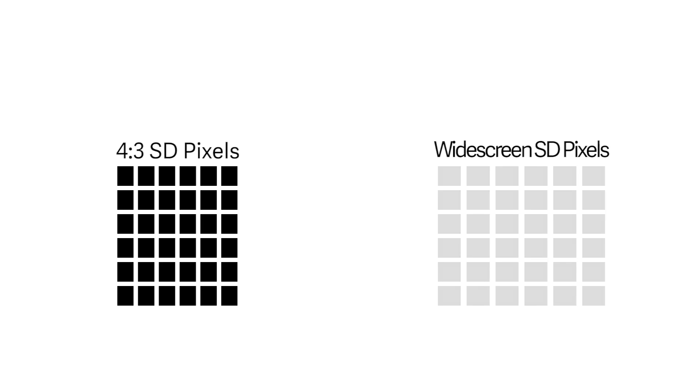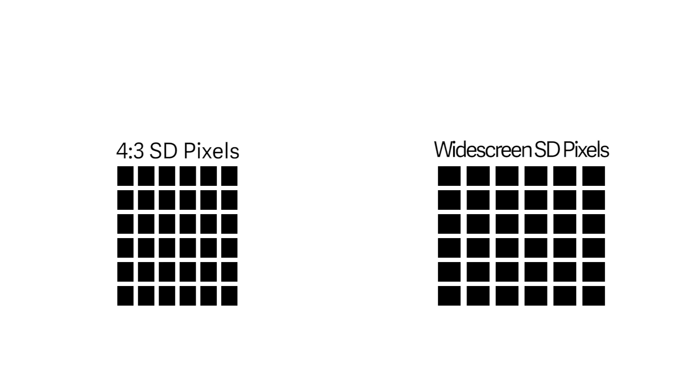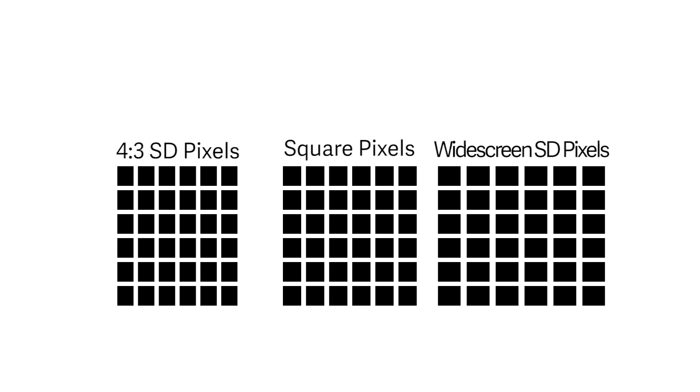The last thing I want to look at on the VR3EX is the USB output. You can capture using the VR software from Roland, as well as use it to webcast. Now it's really important to understand the difference between a square pixel and an anamorphic pixel. The NTSC standard is based on anamorphic pixels, meaning each pixel is not square. In standard definition 4x3, it has a 0.9 pixel aspect ratio, meaning pixels are a bit taller. Widescreen video has the exact same 720x480 resolution as 4x3 video — the difference is that the pixels are now wider. A square pixel equivalent needs to be calculated to properly webcast so that images look correct and we're not getting squished or stretched images.